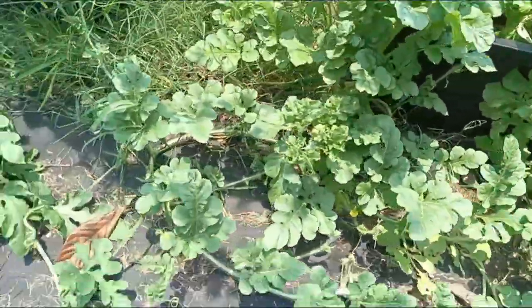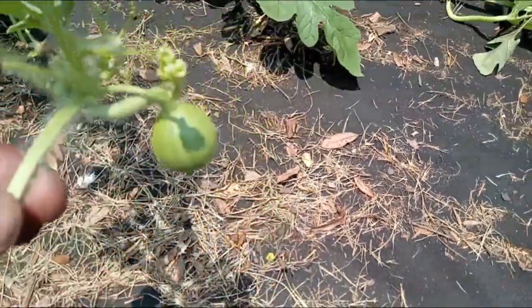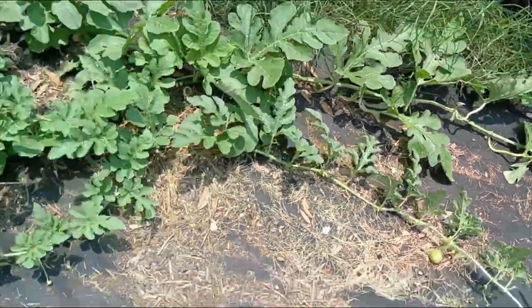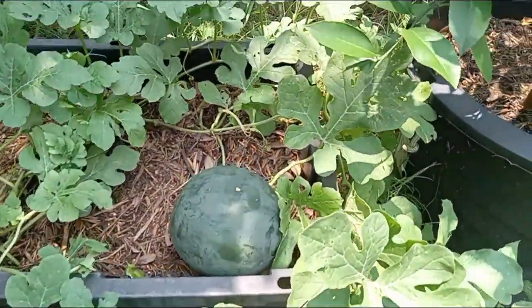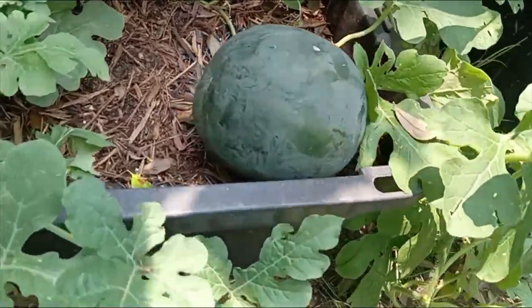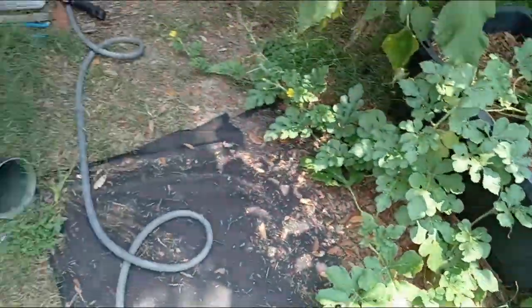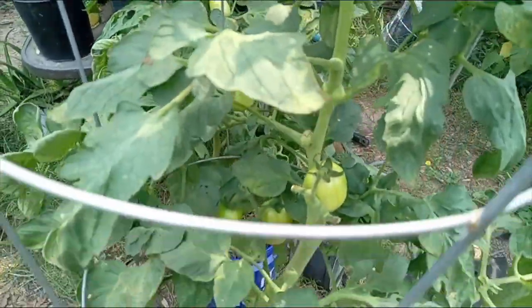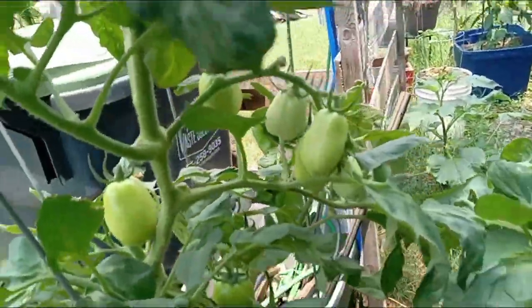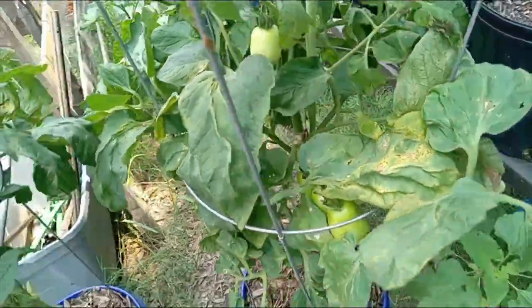I love growing melons. I did a sugar baby last year and I'm doing another sugar baby this year, and so far pretty good. This one may not survive, but I do have over here a couple of sugar baby melons growing on this side and doing pretty good in the containers. This update is all about what I have growing now, what's doing pretty good, and some hits and misses as well. These Roma tomatoes are finally beginning to do pretty good. At the beginning of the season I was dealing with some blossom end rot with these Roma tomatoes as well as my early girls, and I'll show them a little bit later.